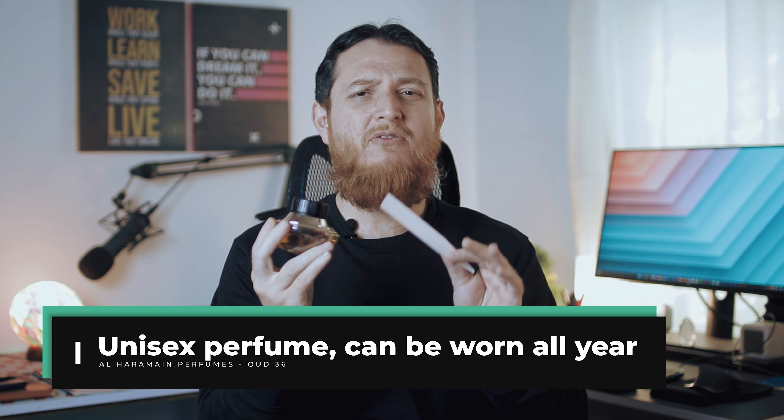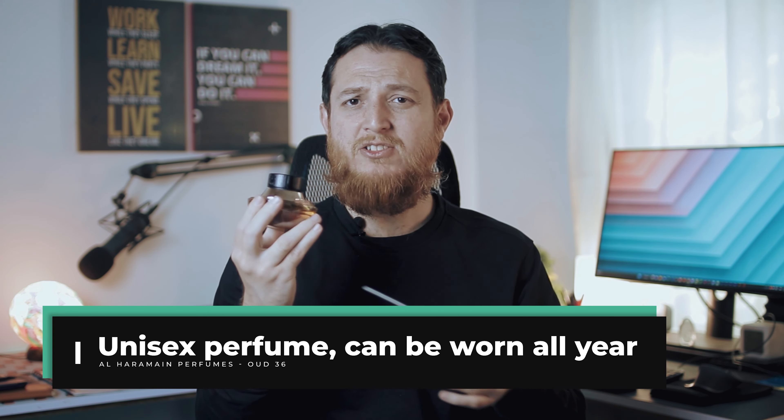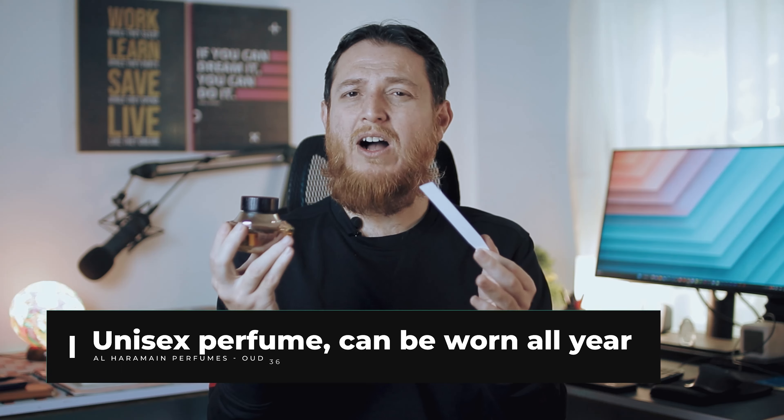This is a nice Arabian scent — although I think 'oud' should not be its name, but anyhow this is a very, very nicely blended Al Haramain Oud 36 blend. Maybe there are florals in the background but they are really, really well blended with amber and this freshness — an Arabic incensey kind of light sweet vibe. I think it's rose maybe, mixed with amber, but it is very airy and nicely blended. I don't smell any chemicals in there.